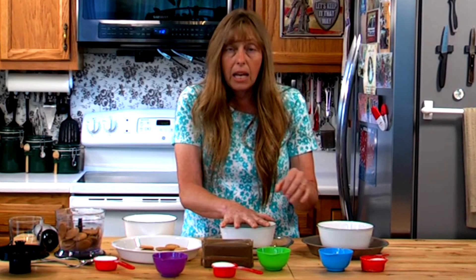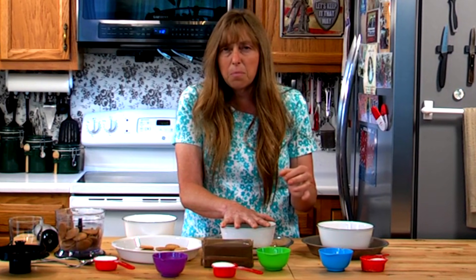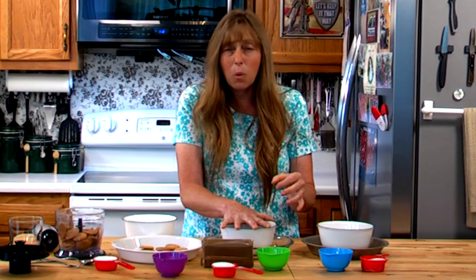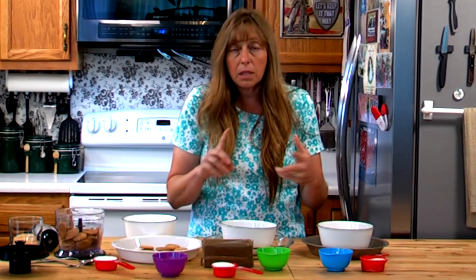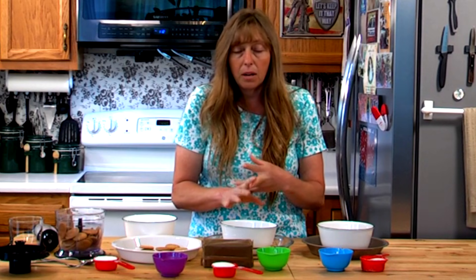If you have less than a cup of crumbs it's not going to cover the bottom of your pie well and your crust is going to be really thin and break apart. If you have more than a cup and a half of crumbs after you've crushed them up — whether you use a blender, food processor, or crush them in a bag — your crust is going to be really thick and it's going to kind of take over your pie.